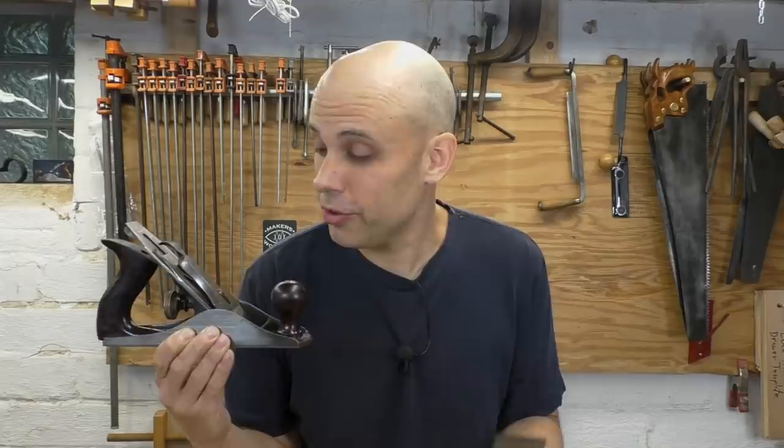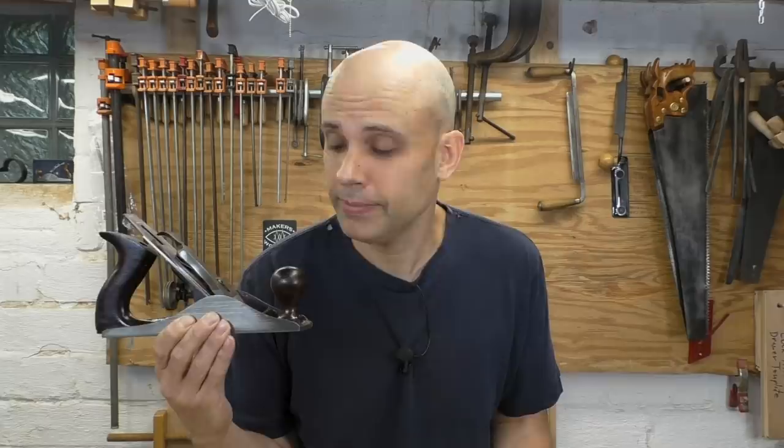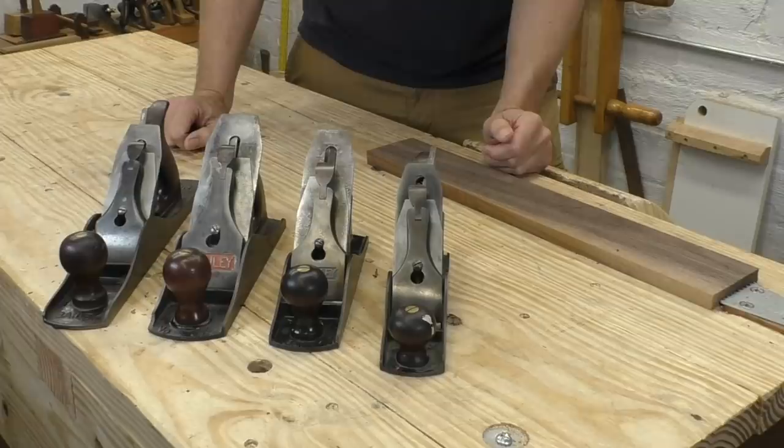Sometimes you'll hear people say that vintage Stanley planes with their original thin irons just don't work very well, and if you want good performance out of a tool like this you have to switch that iron out with a modern thicker replacement iron. If you don't make that change, this is just a quaint antique sitting on the shelf collecting dust. That's just not true and I'll prove it right now.